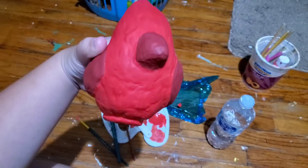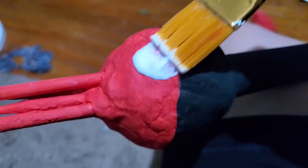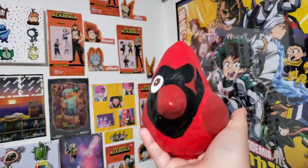Here are the colors I used. Little birdie's got color now. Mod Podge returns again for a nice finished look on the staff and the palisman. Here's Little Rascal all finished, and here's the full staff.